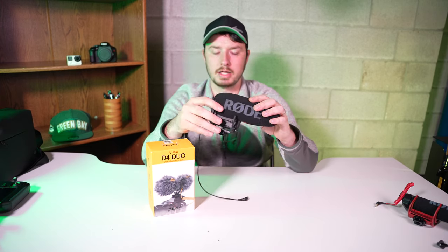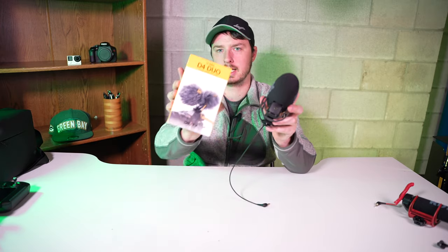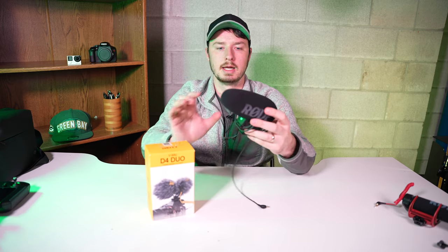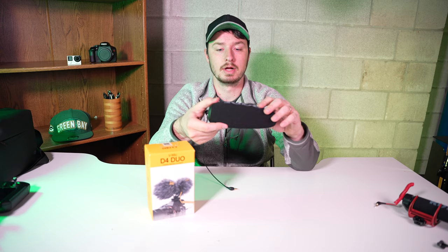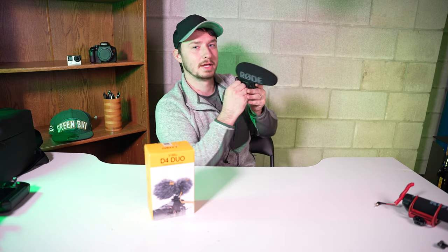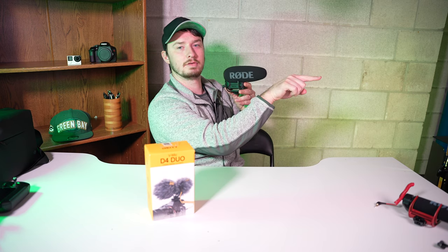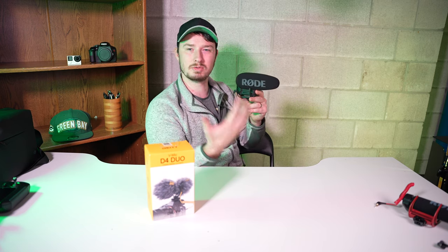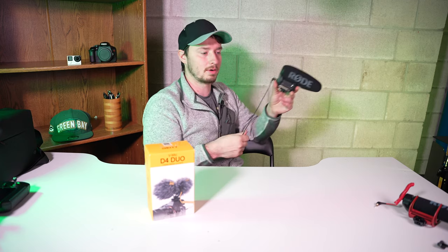I'll run some different audio tests between the two. The reason I decided to get this Deity was because I used a one-directional mic in a recent video — I'm holding the camera talking like this but the shotgun microphone is pointing the other way, so I sound really muffled, like I'm out of the room, because I'm standing behind the camera.